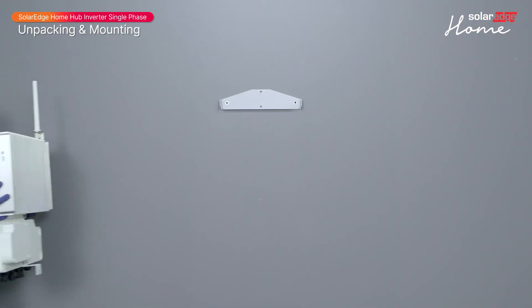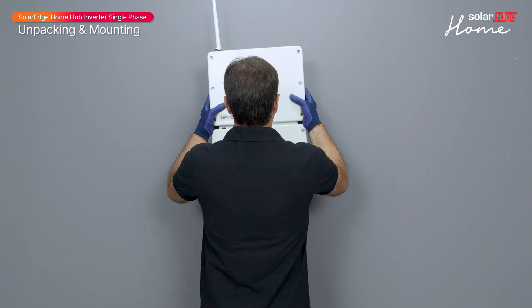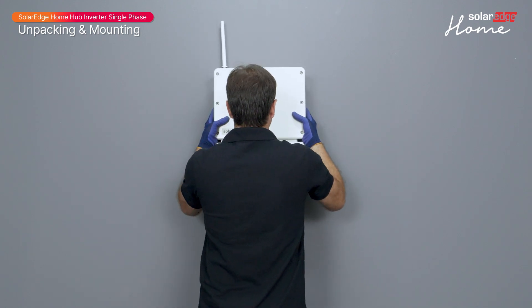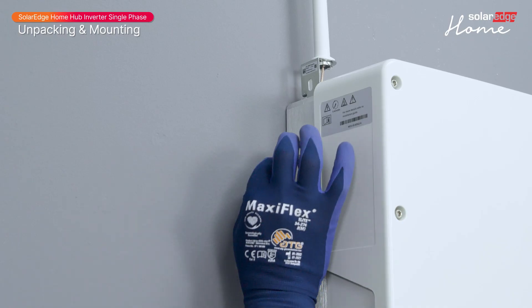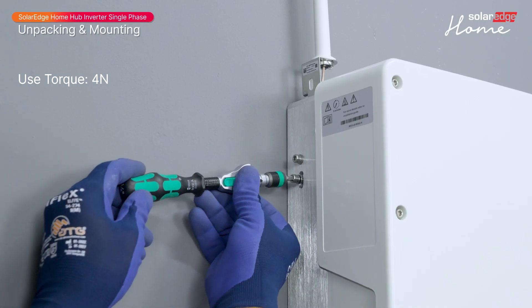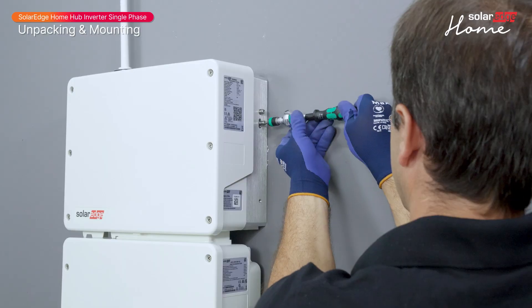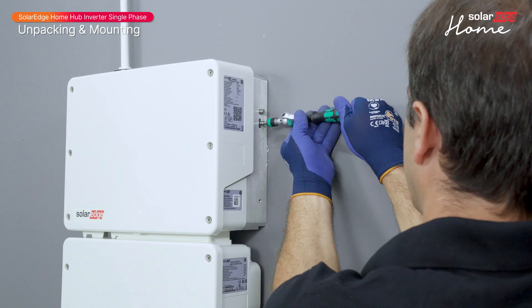Hang the inverter onto the bracket. Align the center of the inverter enclosure with the center of the mounting bracket, and lower the inverter until it rests on the bracket evenly. Remove the antenna tape and insert and fasten the two supplied screws through the outer heat sink fins on both sides of the inverter and through the bottom bracket.